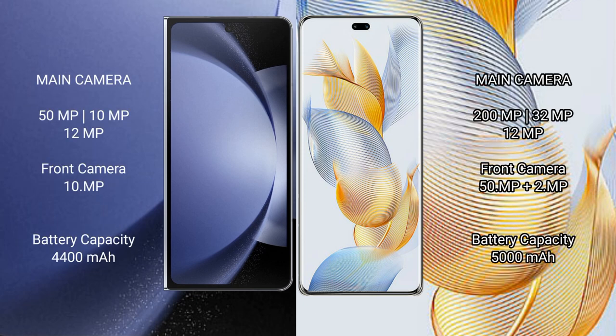Samsung Galaxy Z Fold 6 features a triple rear camera setup: 50MP plus 10MP plus 12MP, and a 10MP front camera. Honor 90 Pro also features a triple rear camera setup: 200MP plus 32MP plus 12MP, and a 50MP plus 2MP front camera.